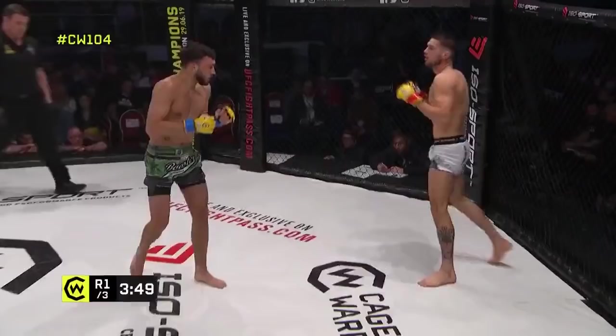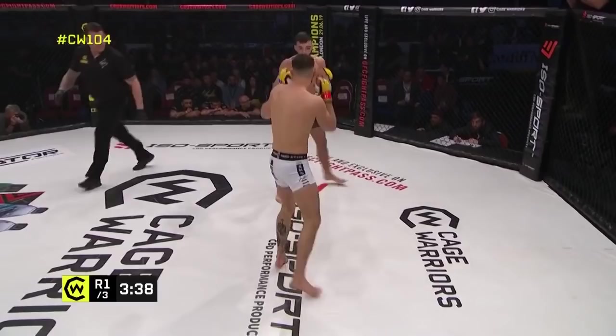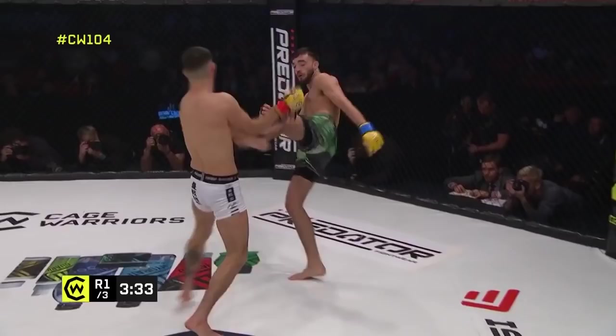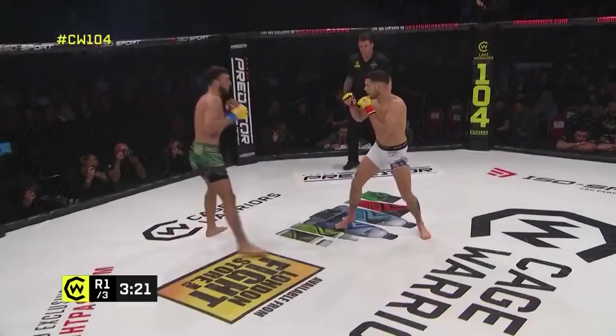Reed is just looking to reset here. The Belgian again in that southpaw stance, looking for the kick across the midsection and a nice straight left hand. He's finding his range with that left now. Josh is doing enough work with volume to keep Reed guessing and keep him at bay. Good kick — turned him completely. He switched to orthodox, took the kick, and immediately went back.